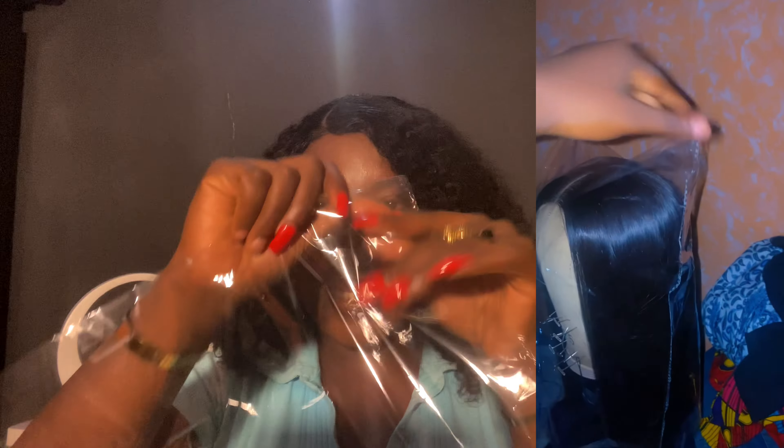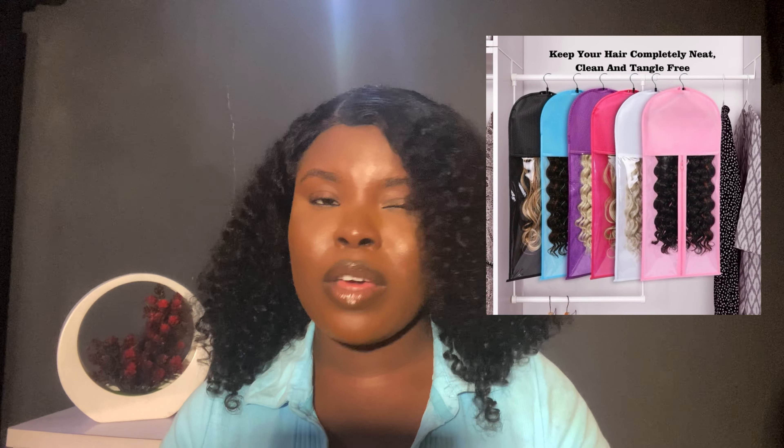I prefer to wear my hair on the mannequin and cover it with a nylon — some people call it a dry-cleaner nylon. I use this nylon to cover my wigs when on the mannequin. If I'm not using the mannequin, I still use this nylon or another bag — I'll show it on screen. Put your wigs inside and keep them safe. This avoids dust settling on the hair, because just hanging it on the wardrobe attracts dust.